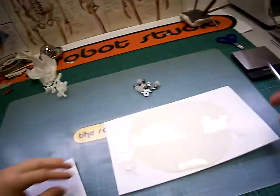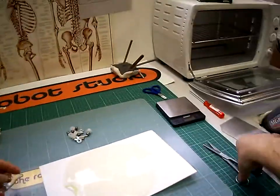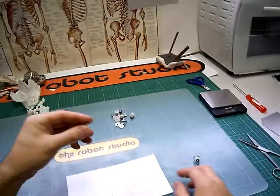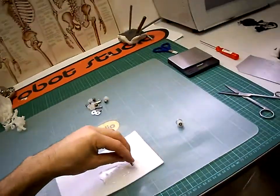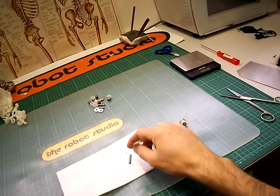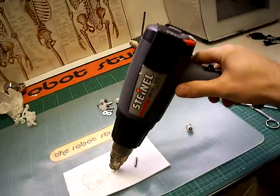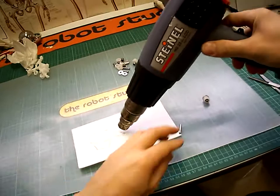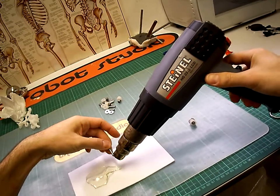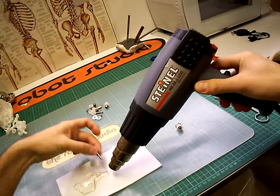And the way I like to make sure the temperature is correct is if you can pick up the steel just with the heat, then you know it's correct. So at the moment, if you put it on, it will just fall off. But once you get it hotter, and you can heat this up a bit as well, then you know it's the right temperature.